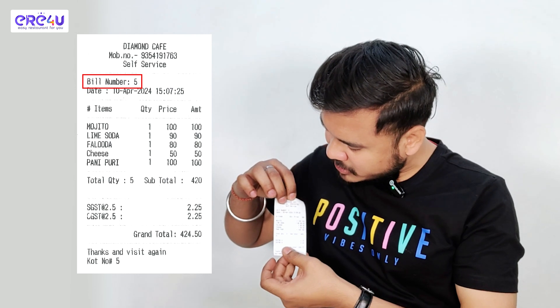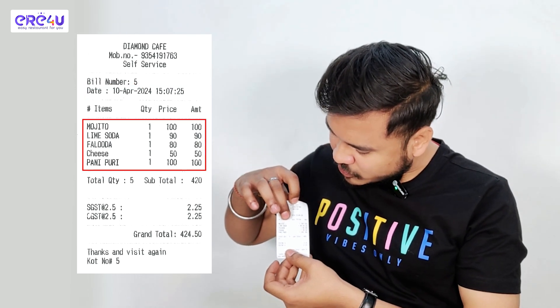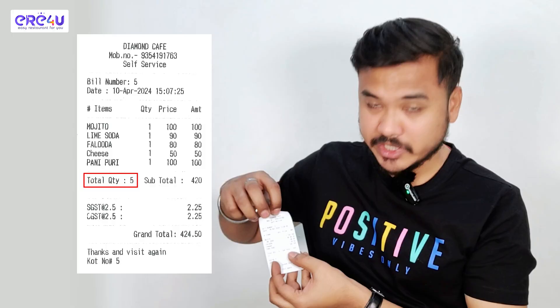So this KOT you can give to your waiter. Now we need to take out its bill. For that, I'll click on the bill option. You can see my bill has also come out. You can see the bill number over here, date, items added over here, and also the total number of quantities. See how quickly the print comes out.